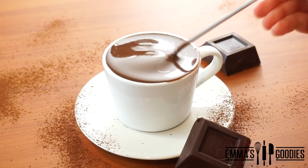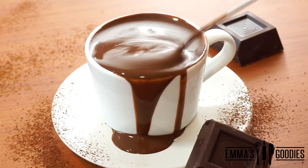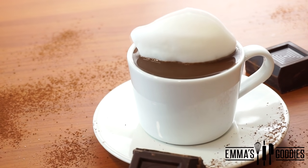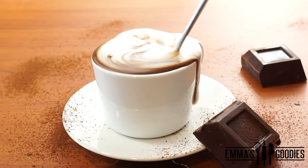This is the season to indulge, but you wanted more low-calorie recipes. So today we're making this creamy and rich 50-calorie hot chocolate, which is just as delicious and satisfying as your traditional hot chocolate.